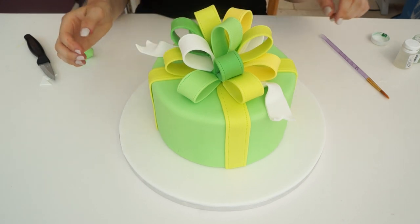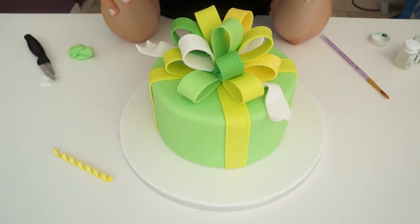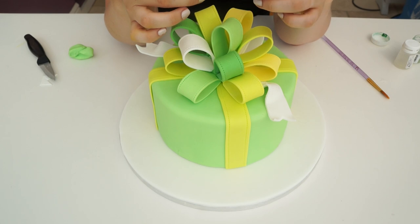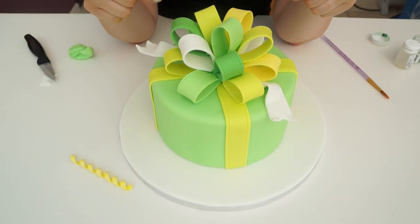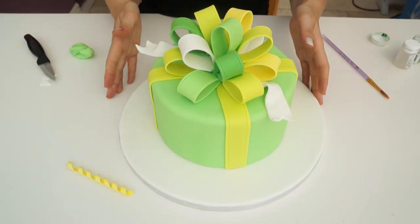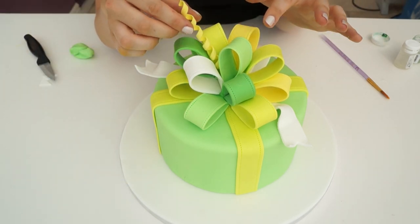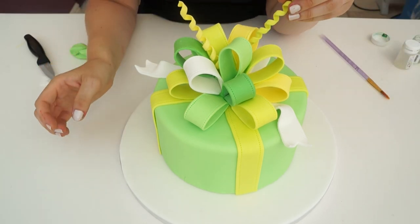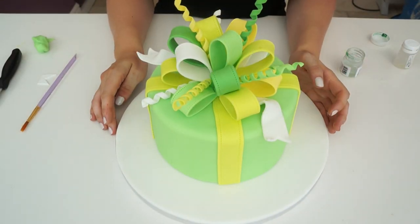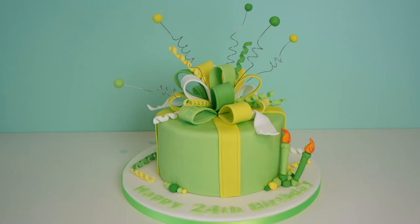Another thing you can add at the end is streamers. Using the same gum paste or flour paste as the bow, cut really thin strips, wrap them around a dowel stick, let them dry, and you get these coiled streamers. I quite like to tuck these into the little gaps within the bow to hide them and give it a more fun effect. I hope you have fun making your own! If you want to leave any comments, do them below the video. Thank you for watching, and I'll see you soon. Bye!